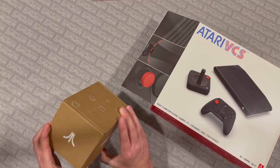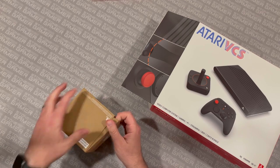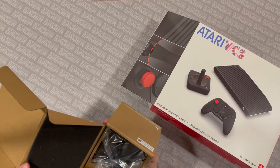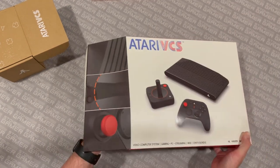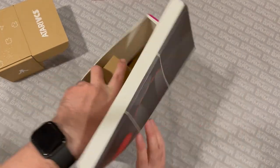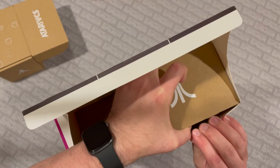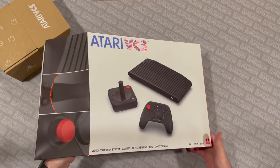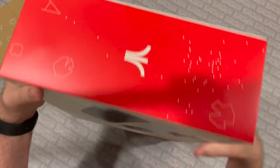I grew up with the Atari as my first video game system, and having new Atari hardware like this — even something as ridiculous as the VCS — is just kind of exciting. It's got asteroid stuff all over the box. This is really nice packaging. I am a little starstruck here. I'm such an Atari fanatic. There's a quick start guide right here on the box itself. That's nice. And there it is. Oh my goodness. Wow. This is so cool. What a ridiculous little thing.